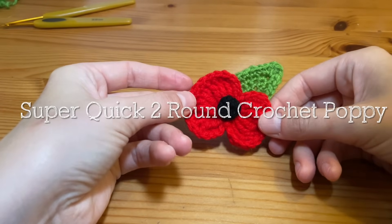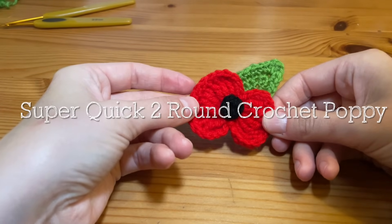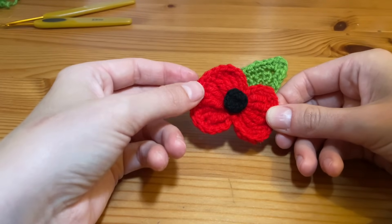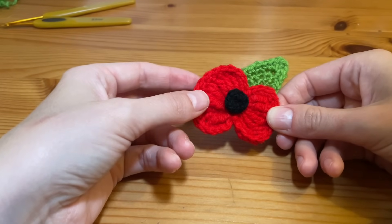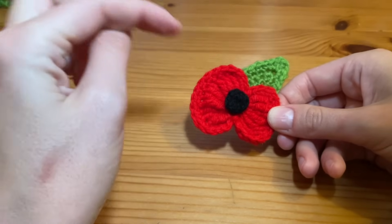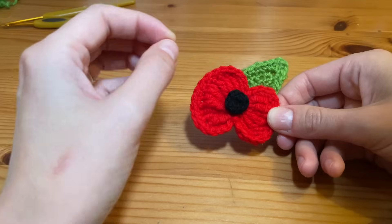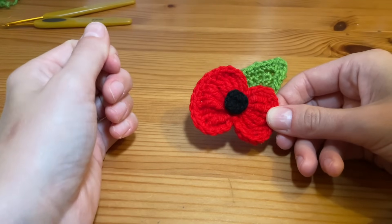Hi guys and welcome to my tutorial. Today we are going to be learning how to create a crochet remembrance poppy. This pattern is really super fast and super easy to make. The centre piece has only got one round, and the flower and the petal are each only made up of two rounds, so it's really fast and easy to make.